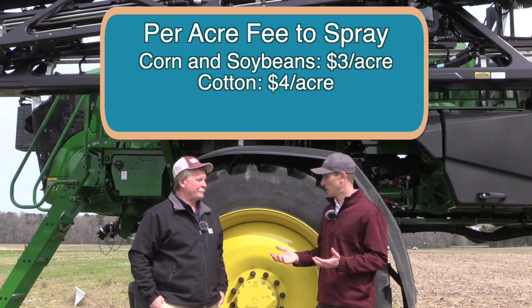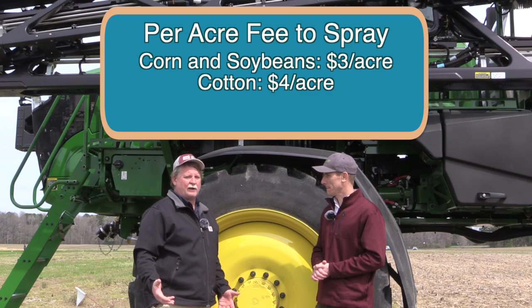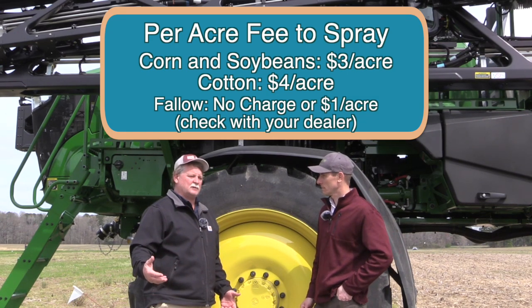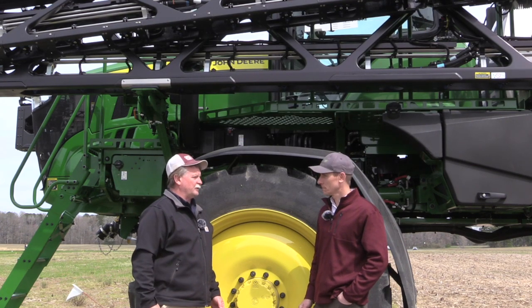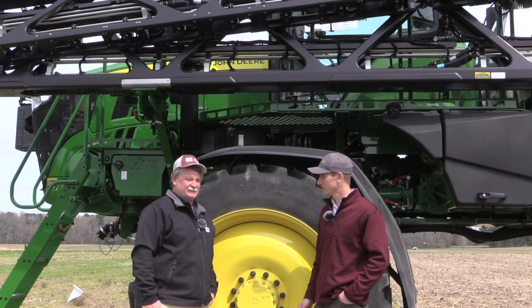There's also a fallow mode — the green on brown. Right now there is no charge for that, so that is what John Deere is doing to try to get people interested in it, and that's what we did today. We did a fallow mode, green on brown, and it worked really well out there. It was nice blue dye being sprayed today.